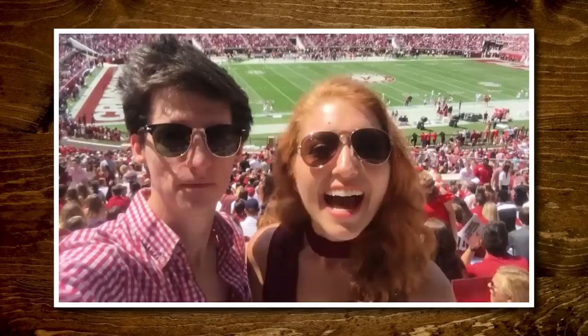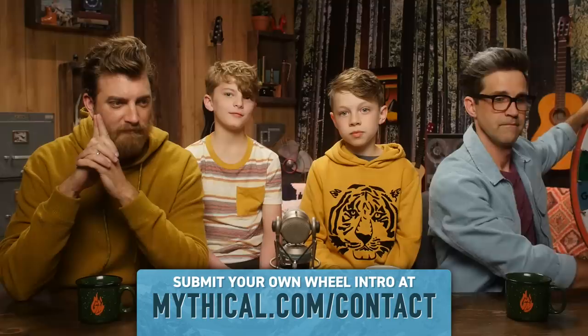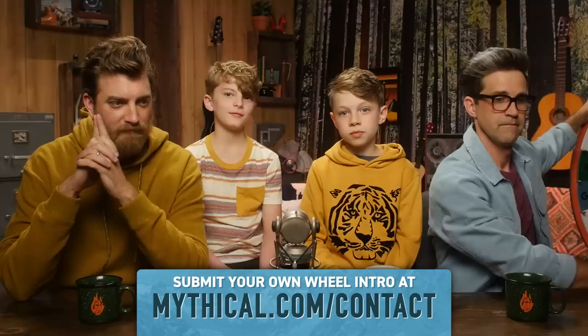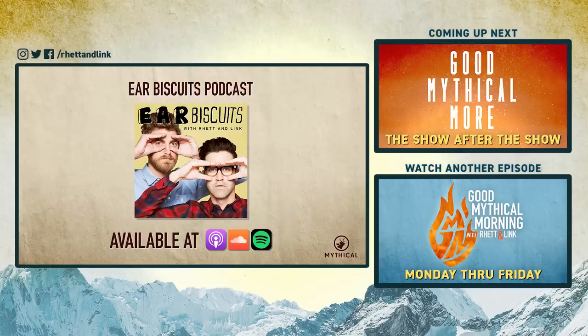Thanks for liking, commenting, and subscribing. You know what time it is. Hi, I'm Emma! And I'm Bailey! We're at Bryant-Denny Stadium — it's time to spin the Wheel of Mythicality! Roll Tide! Click the top link to watch us eat some smashed nuts in Good Mythical More, and to find out where the wheel's gonna land. Subscribe to Ear Biscuits wherever you listen to podcasts.